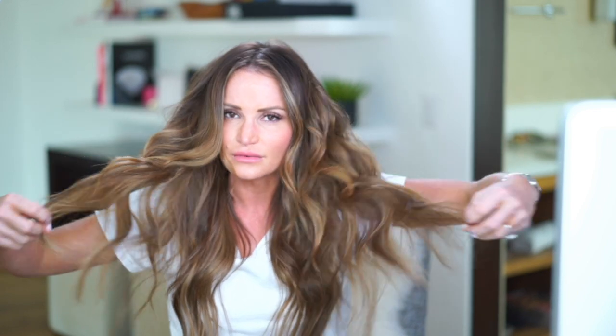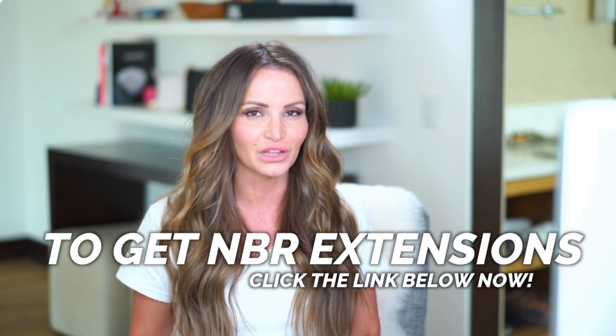I just wanted to do a quick demo on how to pull your hair extensions up, specifically with Natural Beaded Rows. Okay you guys, that's it for today. Hopefully you got some value out of this video. My main goal is just to show you the versatility with hair extensions and specifically with Natural Beaded Rows.